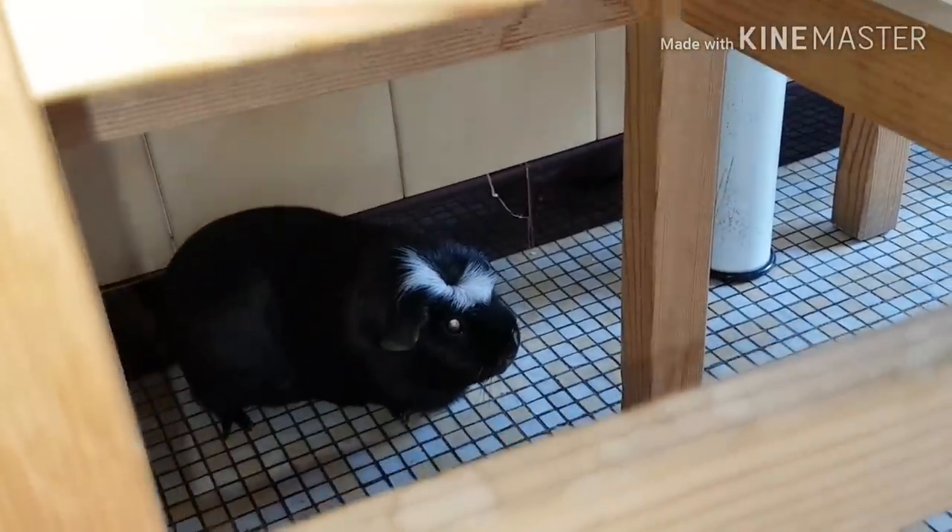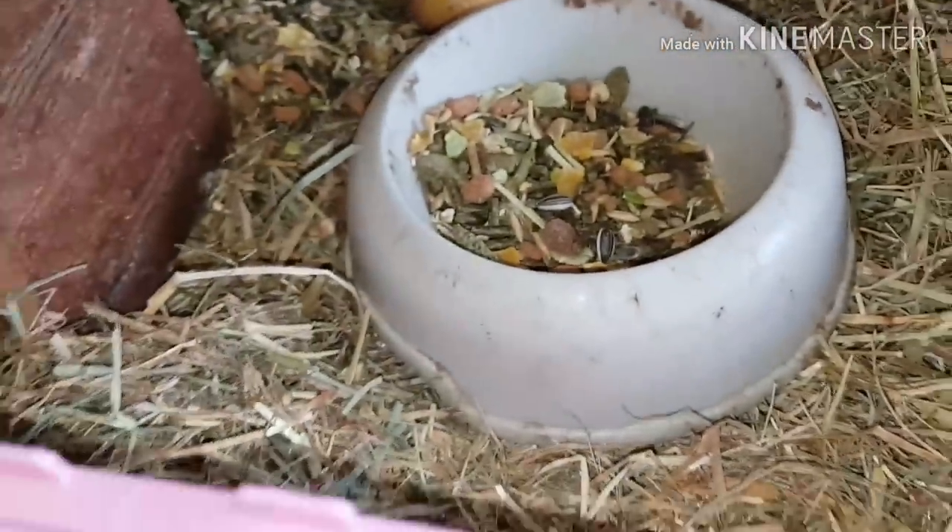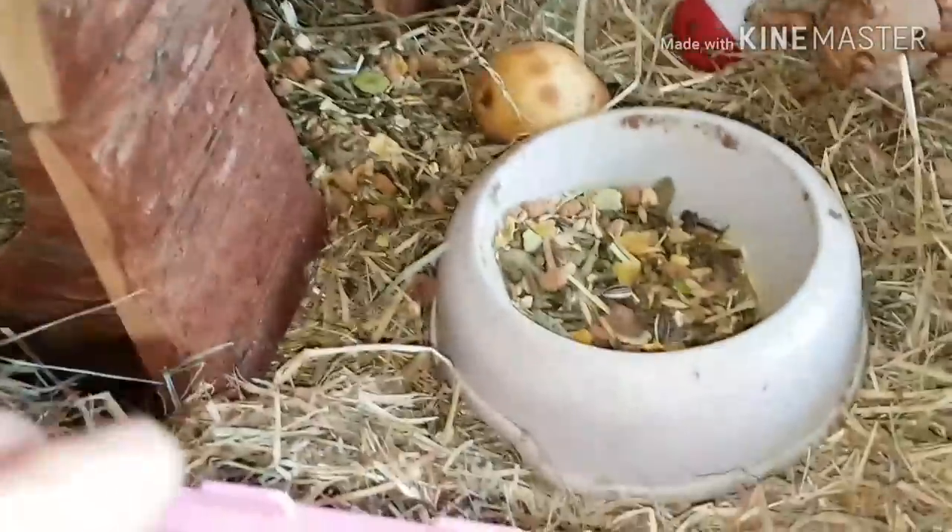Donc là elle s'amuse, elle a envie de rentrer mais je me suis dit, c'est le moment de faire une petite vidéo. Je vais vous montrer. Il n'y a pas grand chose à montrer. Là je lui ai remis donc sa litière propre avec du foin, des graines, une poire.